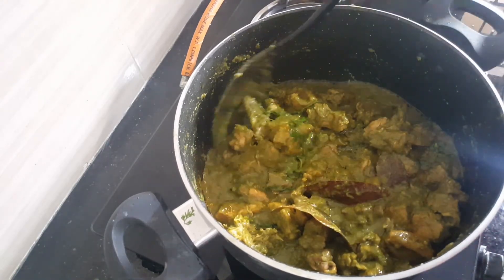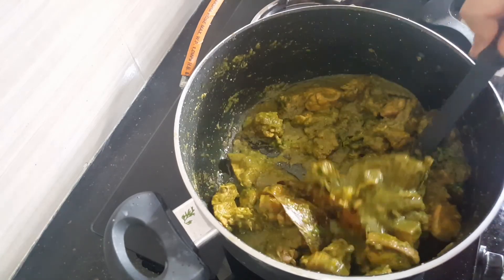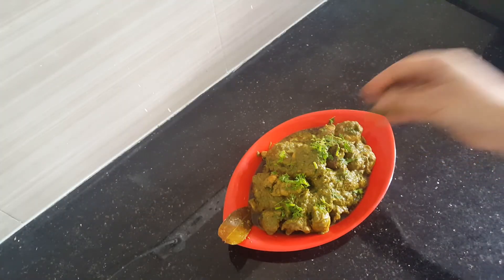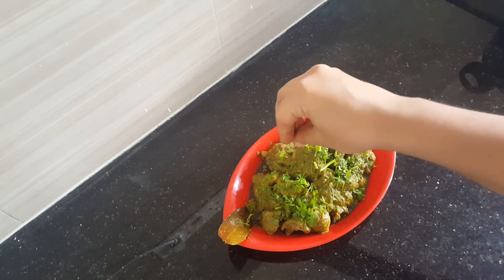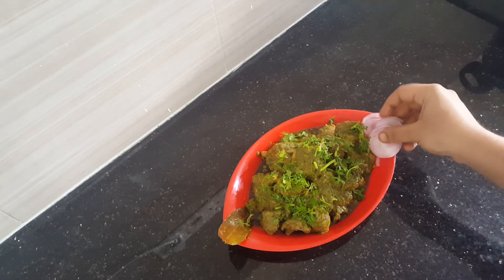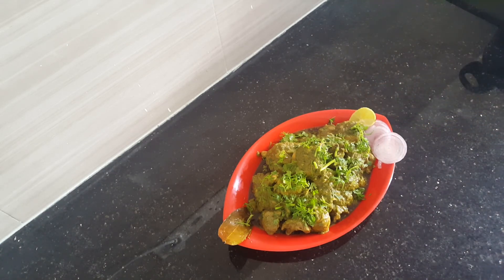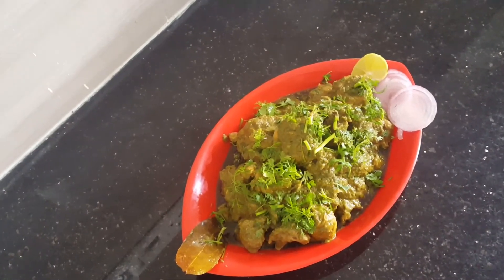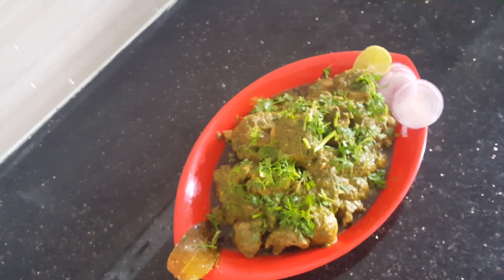Let's take it for serving. Garnish with coriander leaves. The Kothmir chicken curry is ready — as you can see, it's a beautiful green colour. The name itself tells you it is loaded with fresh coriander. It's an amazing combination — just make it for your family and enjoy!